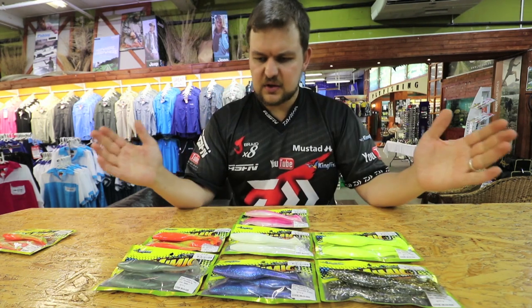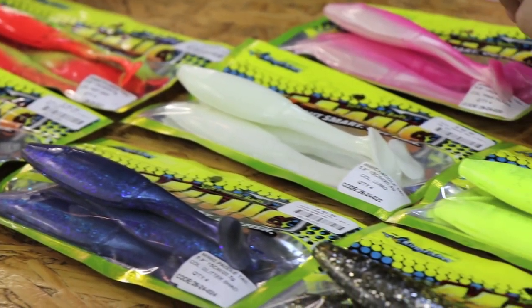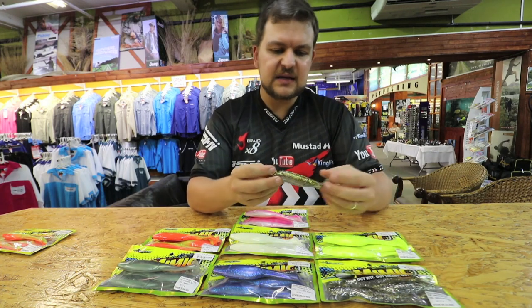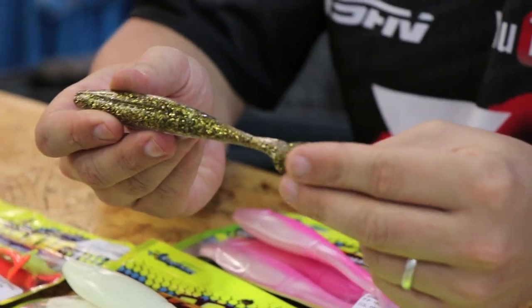So that's it guys — we've got seven in the range, all of them very, very good. Specifically any of them are going to work really. As I say, my personal favorite is this little guy here. He's natural but he's still bright. Got the gold which flashes beautifully in dirty water.